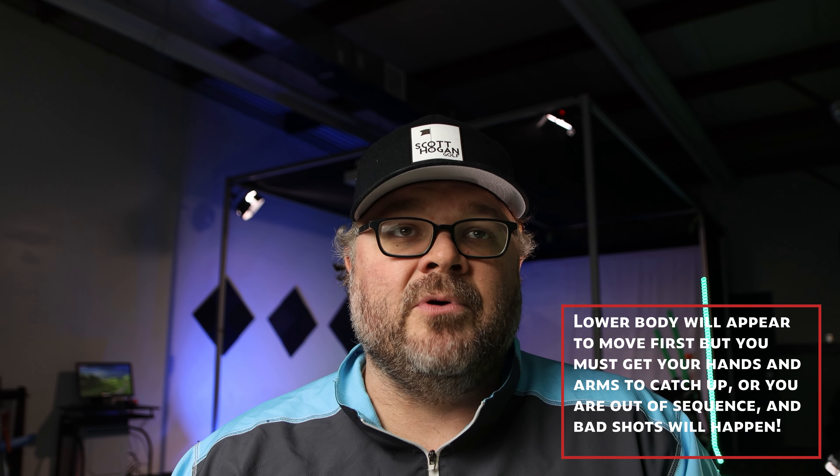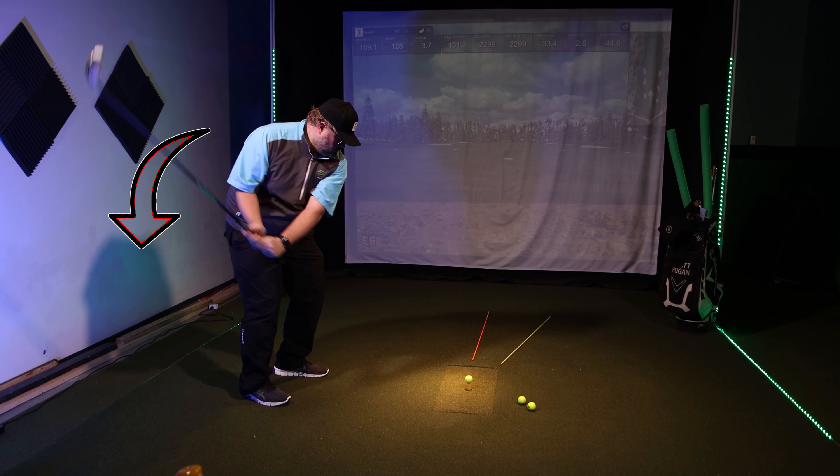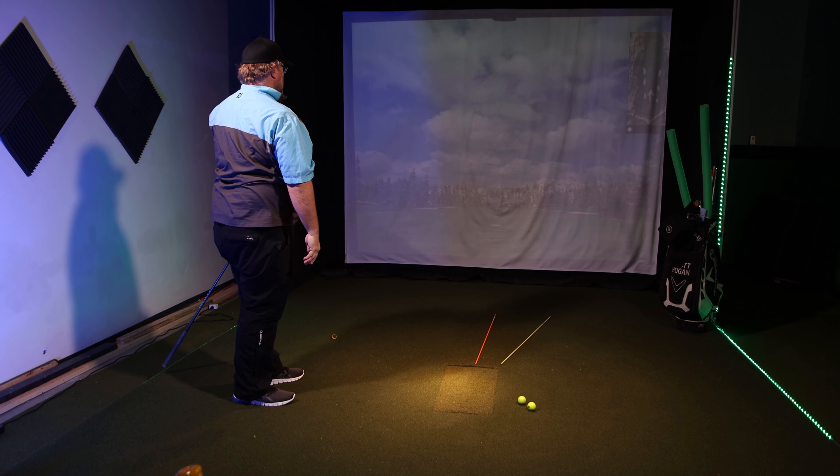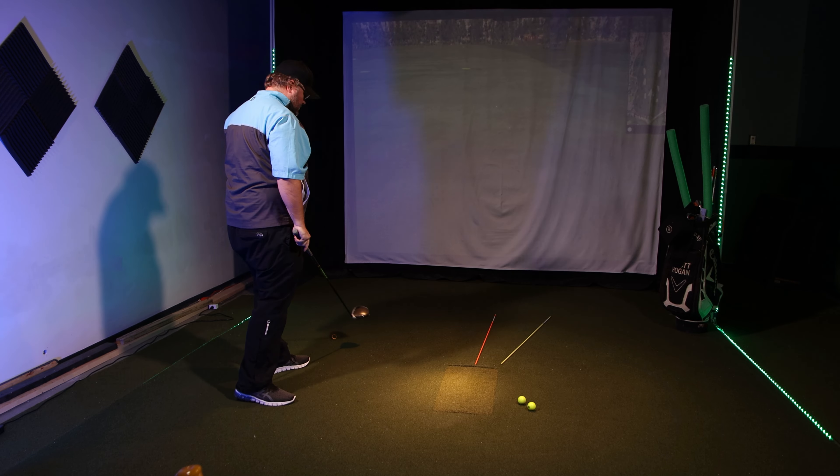So what is the fix? Typically people do this because they've heard to lead with your lower body — and not saying that doesn't happen, but they excessively do it, and then their hands and arms haven't done anything. They're just hoping it comes along for the ride, and that's not how it works. You have to actually move your hands and arms too and get them into position. So what I typically do with people fighting a hook is make swings where we exaggerate just getting the arms to come down first before your body starts to move, then work on having everything pivot together. This makes you try to hit a couple of little fades, but we want to see that club path not swing so into-out because your arms are in a good position.